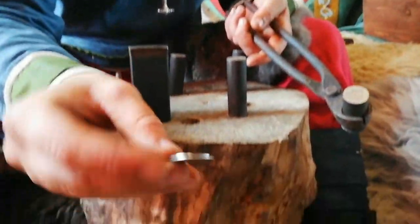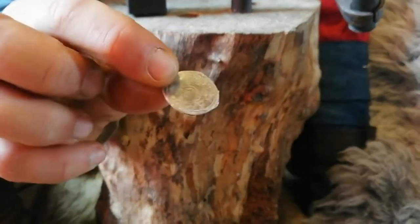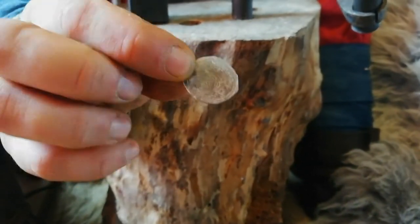And as you can now see, we've got a struck Viking coin.